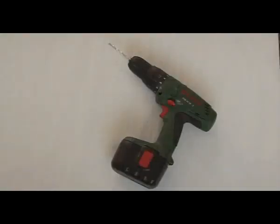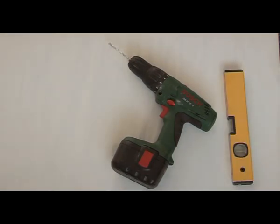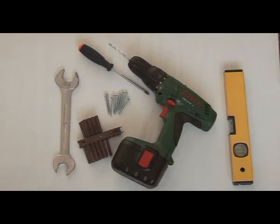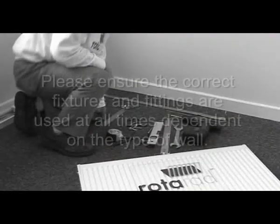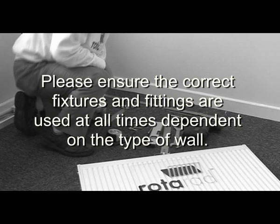The tools you will require to fit the Rotorad radiator are as follows: a drill, a spirit level, a screwdriver, screws and fixings, a spanner, a tape measure, and a pencil. Please bear in mind that special care should be taken at all times to ensure that the correct screws and fixings are used dependent on the type of wall.